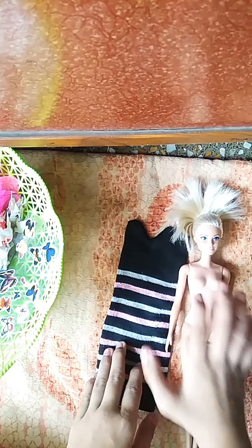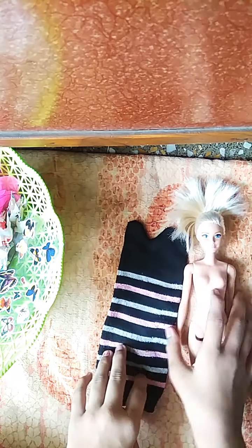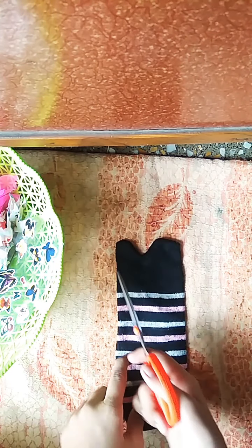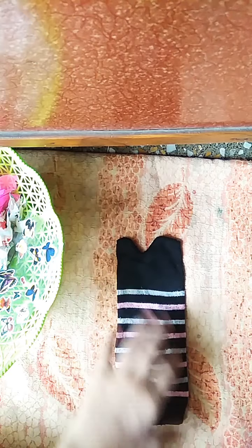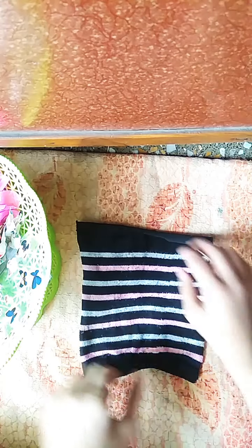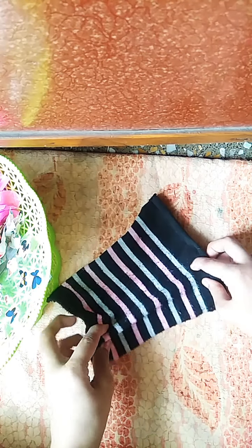Hello guys, welcome to my channel! Today we are making a doll dress with clothes. Now you have to take a scissor and cut it from here to here like this, then you have to take a fold of it like this.